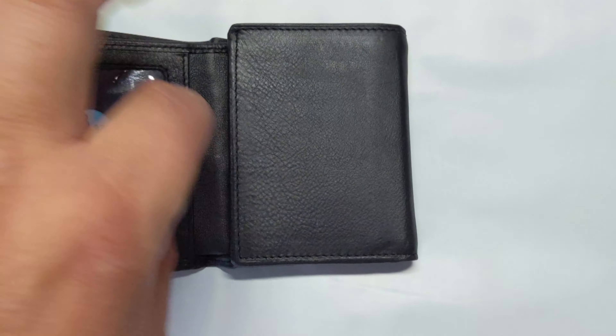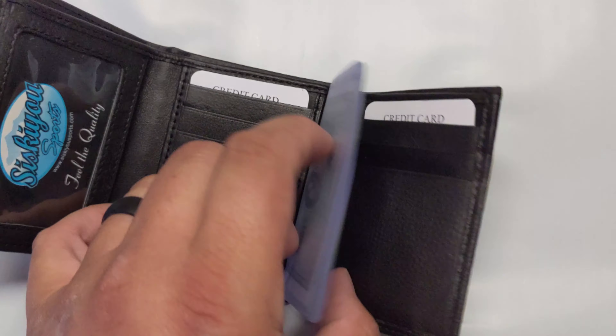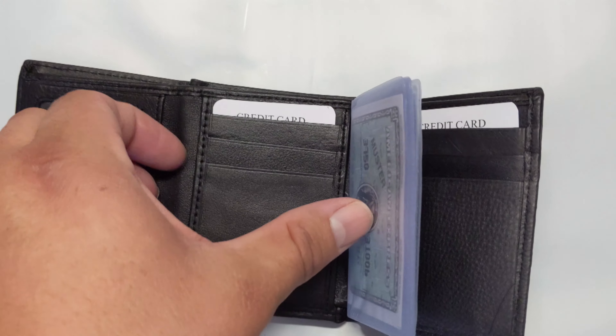I'm doing this one-handed, so bear with me. You're going to have several credit card pockets here — looks like one, two, three, and then one more there. You also have these little picture sleeves, and then one, two, three more on the other side.